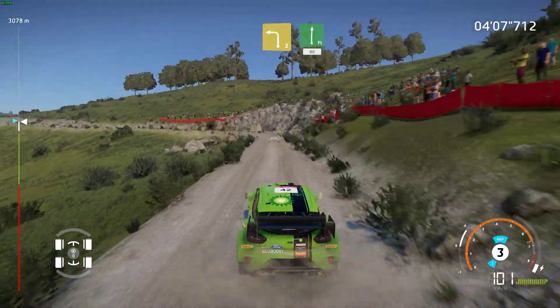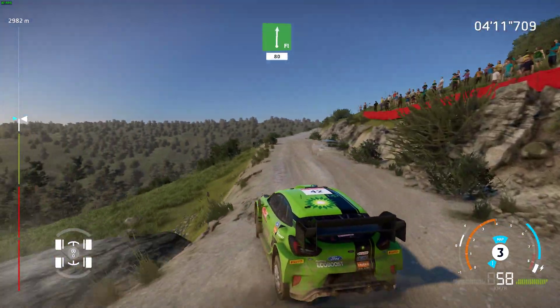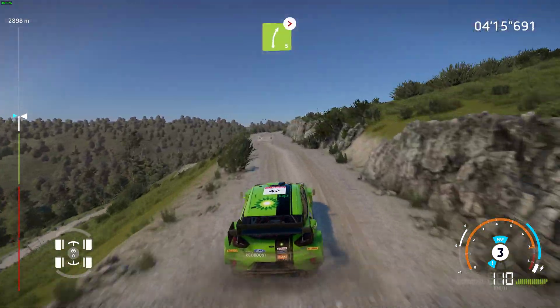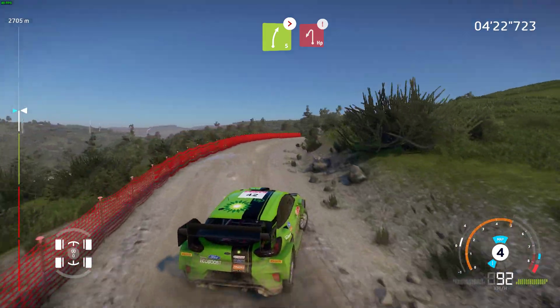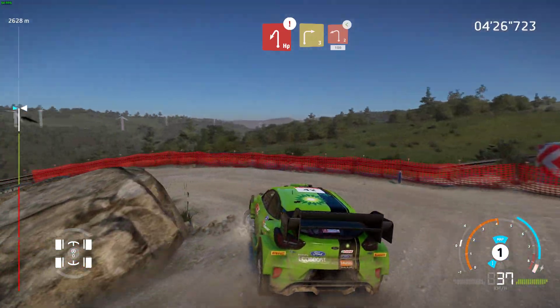Left 3, into right 5, into right 5 tightens 4, very long. And caution, hard brake for hairpin left. Into right 3, short, into left 2, opens, 100.